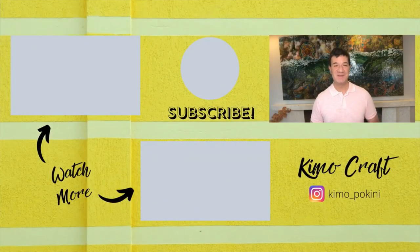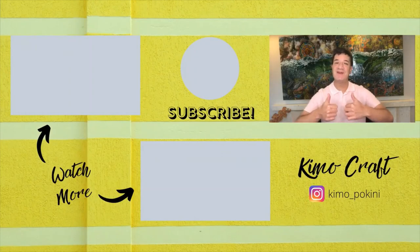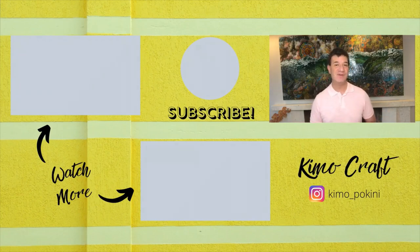Thank you so much for joining me today. Please remember to like this video, subscribe to my channel, and hit that bell to get notified every time I upload a new video. Wishing you a happy Valentine's Day.